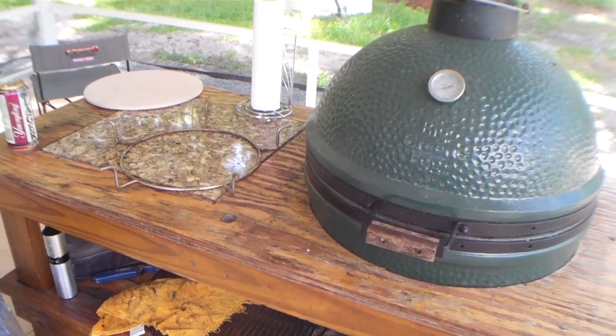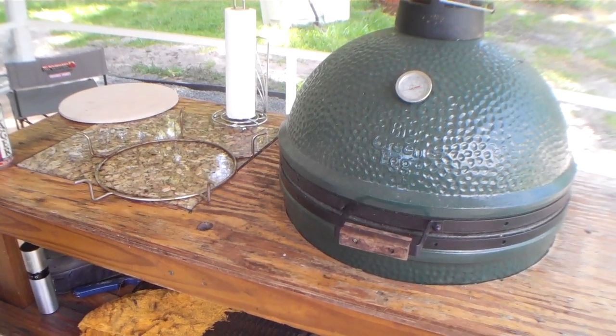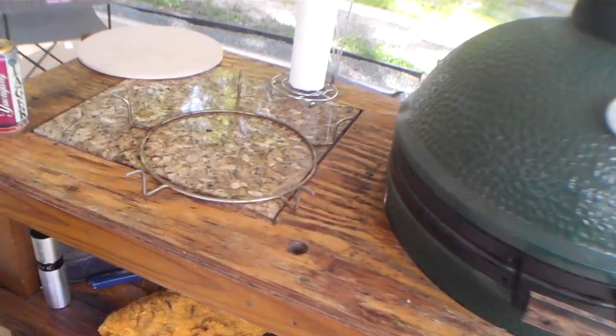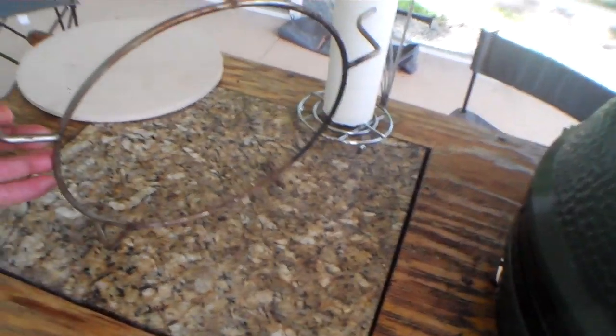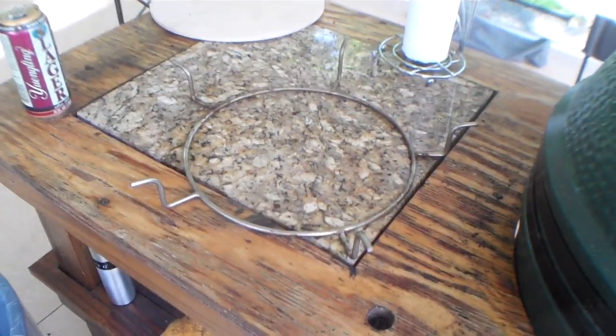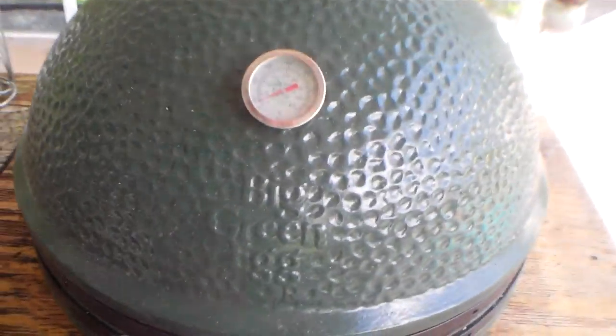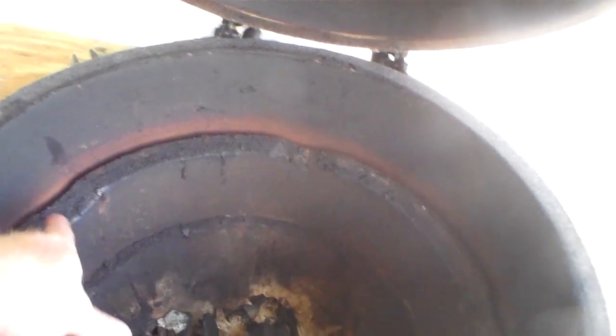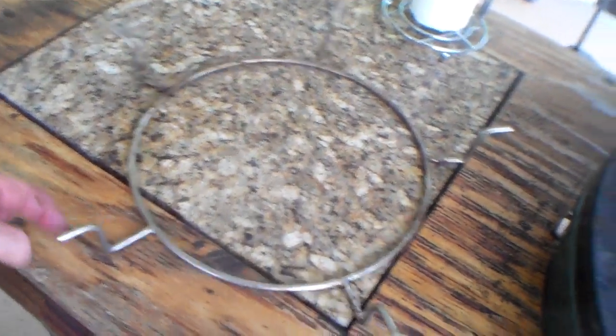Hey, welcome back to Stuff for Guys. Today I'm continuing to show you a couple of new accessories I've been checking out for the Big Green Egg. Today we're looking at the Spider, which I got not too long ago, used it a couple times, and I like it — it's a pretty cool accessory. Let me show you how it fits into the Big Green Egg. You can see the firebox down the bottom and the fire ring — this is a large model. It's got five indentions around the perimeter, and if you notice, the Spider also has five step-ups.